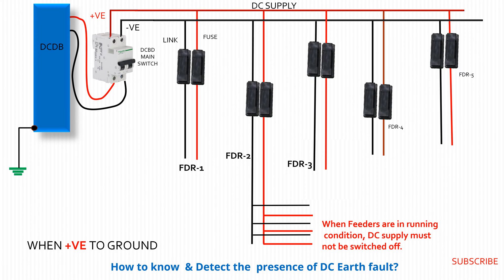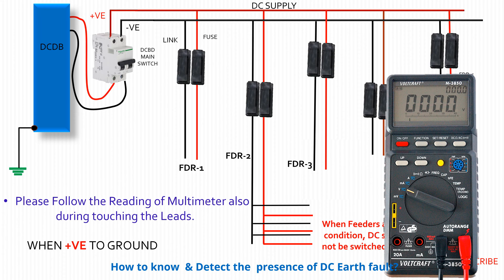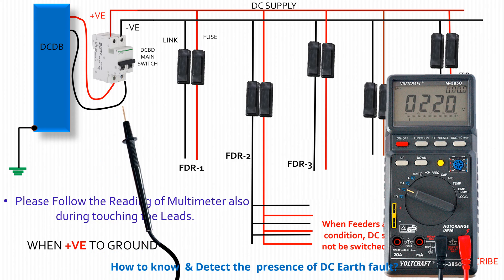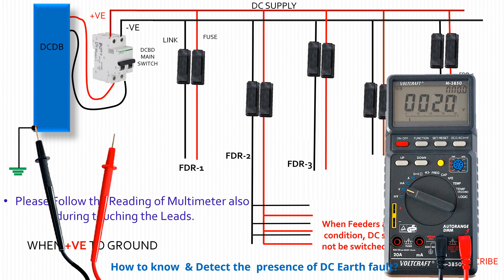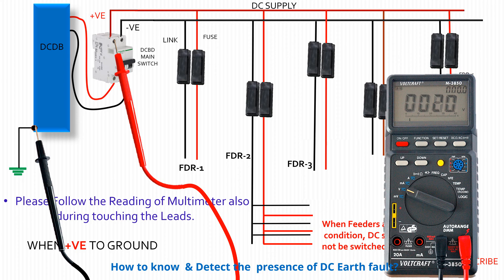Negative to ground fault may also be detected by the same process. Watch the checking of positive earth fault by using a multimeter. The reading of the multimeter indicates the presence of a positive earth fault in the DC supply system.